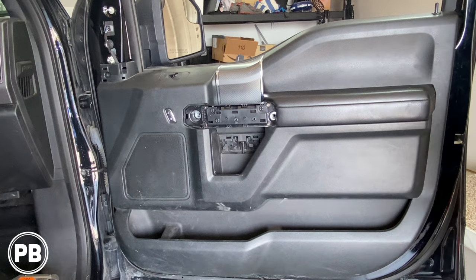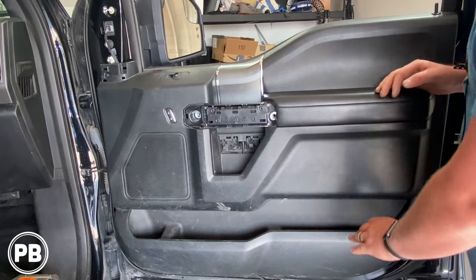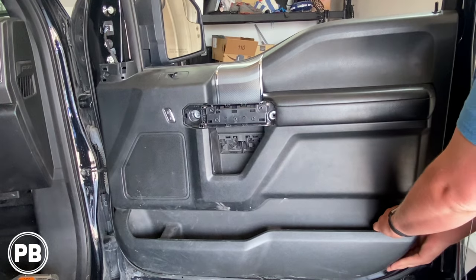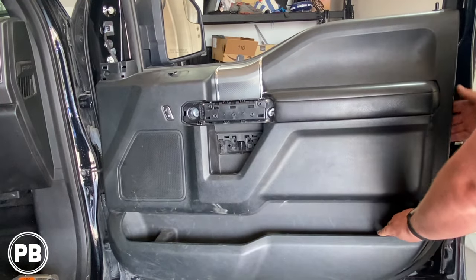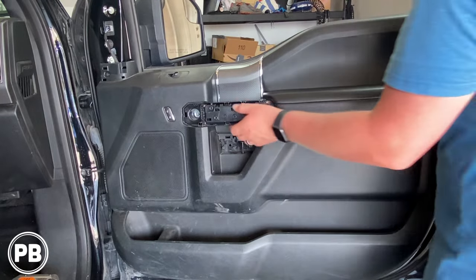With all those screws removed, the rest of the panel is just held on with clips. Give it a good tug on the corner to release, and then we have to lift up and off the door top.